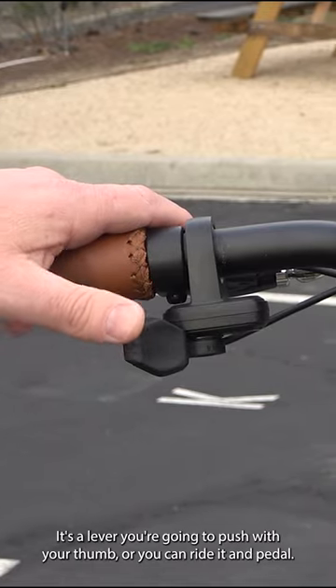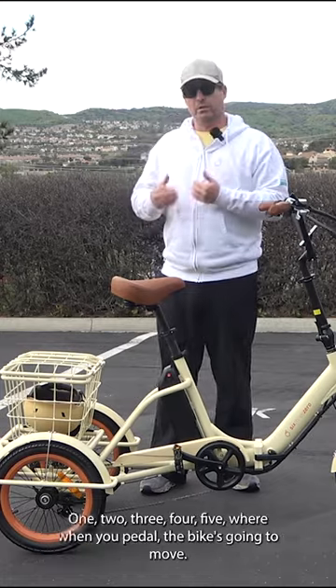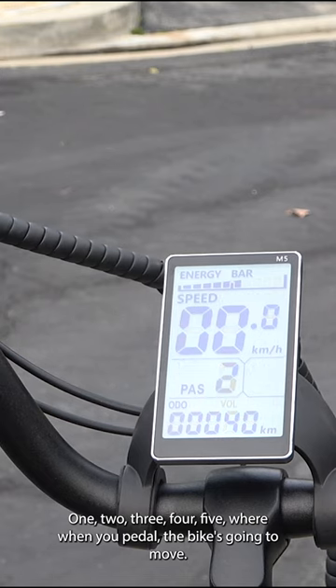The throttle is actually here on your thumb — it's a lever you push with your thumb. Or you can ride it in pedal assist, levels one through five, where when you pedal, the bike's going to move.